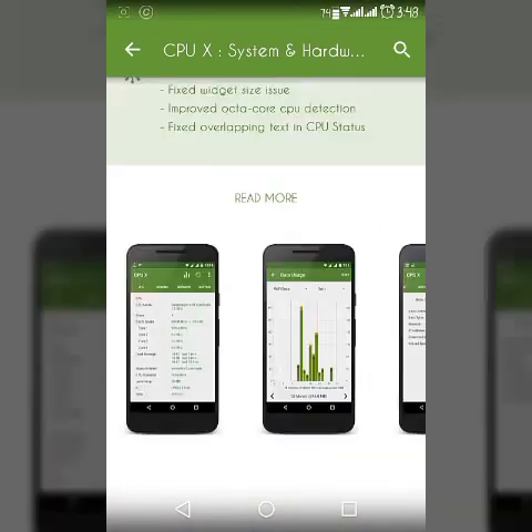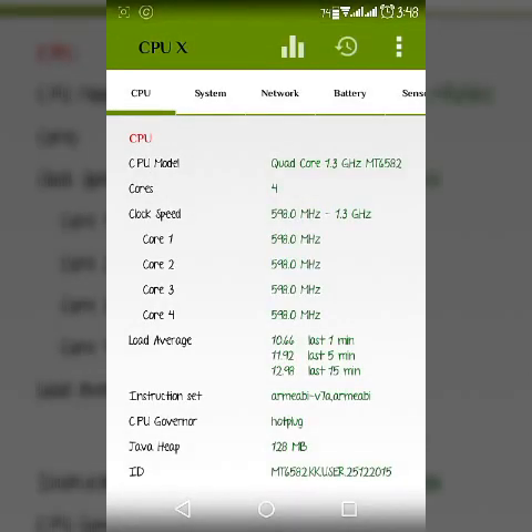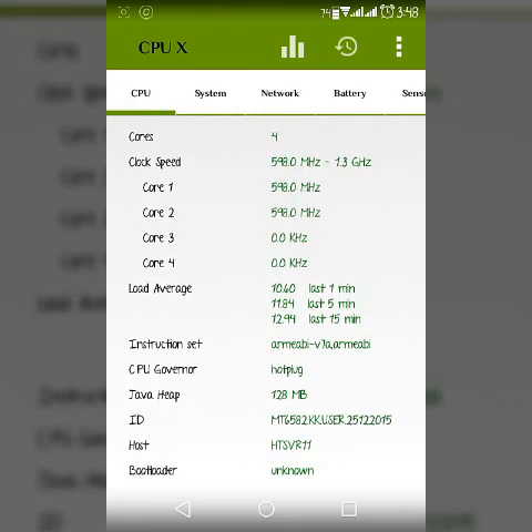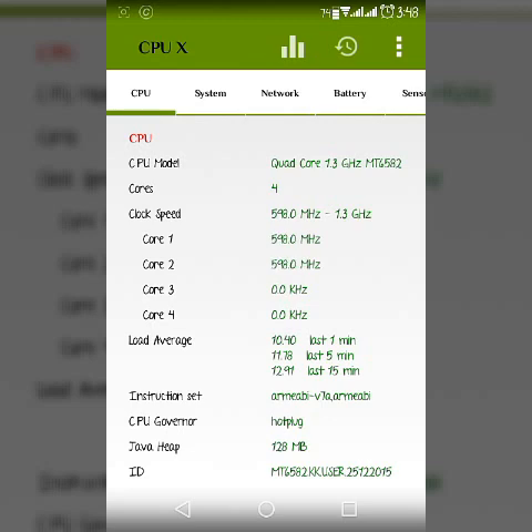I have already downloaded this app so let me open it. It has plenty of features. First of all, if you see here the CPU section — I have a Micromax Unite 2. It has a quad-core 1.3 GHz processor. It has 4 cores and you can see all the cores are working. Two are working and others are just paused.